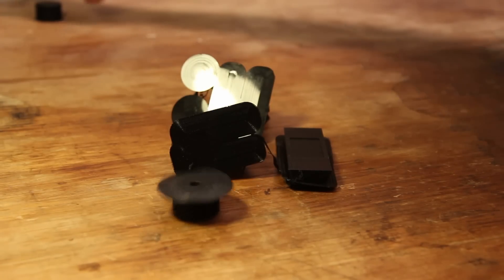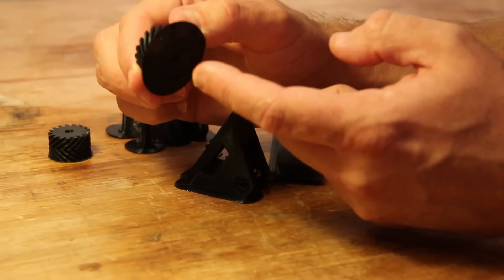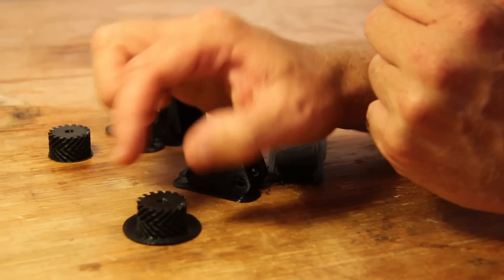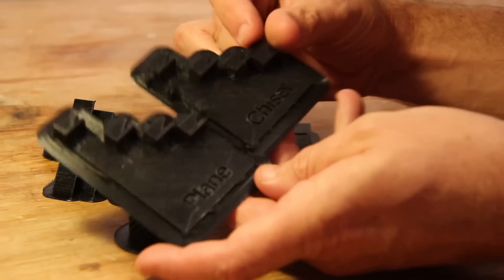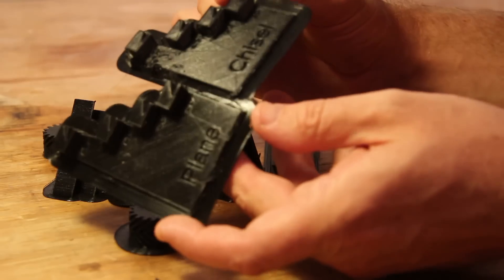So here's how the parts came out of the printer. See this disc here at the bottom of the wheel? That's the surface adhesion layer. The printer prints this layer first, and what it does is it keeps the model stuck to the bed of the printer so it doesn't move around while the model's being printed. By the way, I also printed these bevel angle guides, and we'll see how they work.